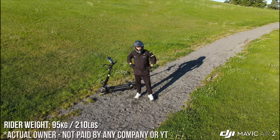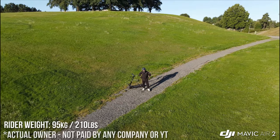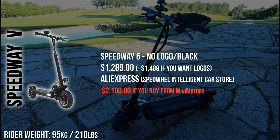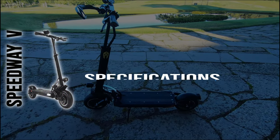This is my Speedway 5 initial overview and 200 kilometer owner report. I am the actual owner, not being paid by any company, and my videos are not monetized on YouTube. I purchased the unbranded, no-logo version for $1,289 on AliExpress — it's the same scooter just without the stickers and Mini Motors logos.